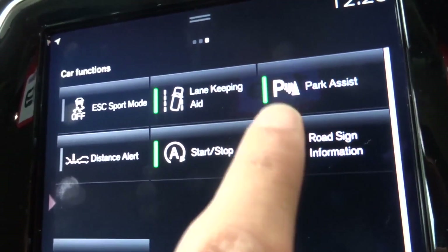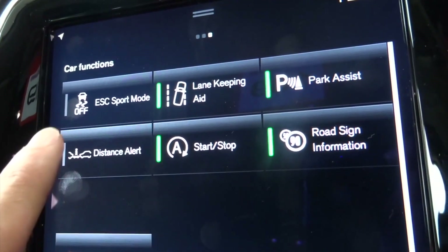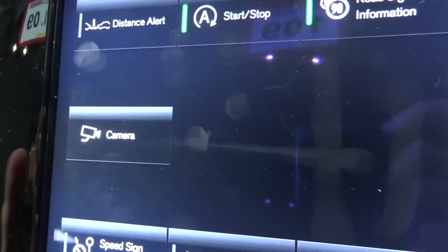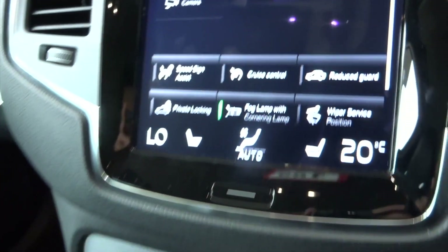Features include park assist, lane keeping, distance alert, road sign information. It's also got a camera, so really advanced safety features on this car.